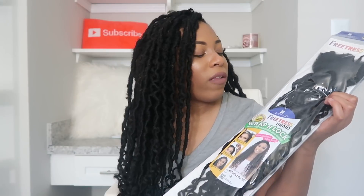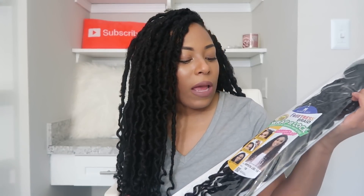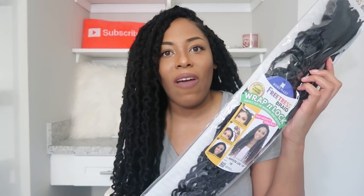Hey YouTube fans! It's your girl Lia back again with another video. In today's video, as you can see from the title, is another crochet hair review video. Today's crochet hair is the Freetress Braid Wrap and Lock Hipster Lock 18 inches. Now if you're not familiar with my channel, this is not an install video, this is not a DIY video, this is not a tutorial video — this is a review video. I'm gonna come on here and tell you my feelings about this hair.